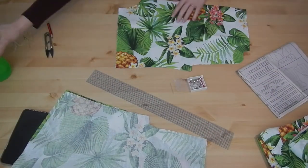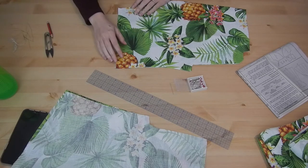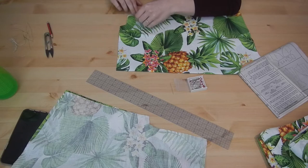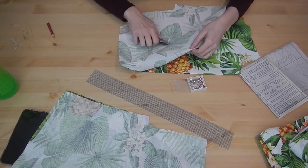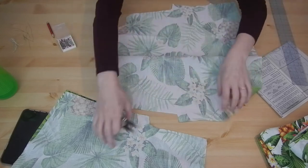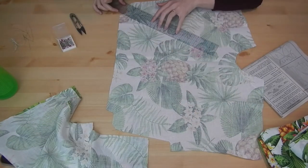Now that we have all our pieces cut out we're going straight into the darts. Normally I use something like a tailor's tack — a lazy version — where I sew some thread indicators into the fabric, then snip, roll it up, and sew along the lines.